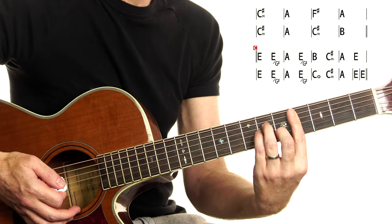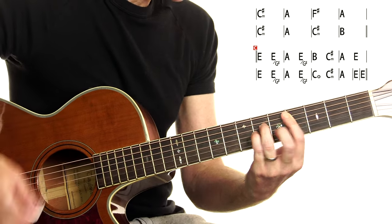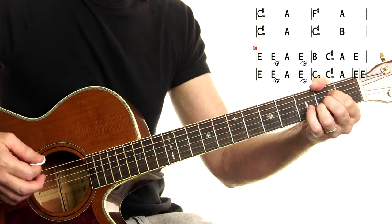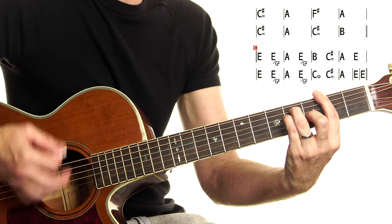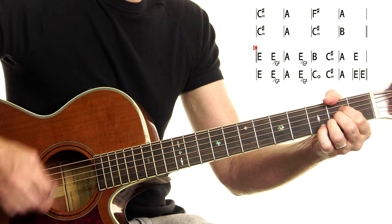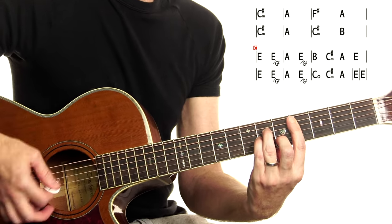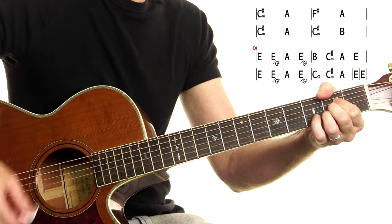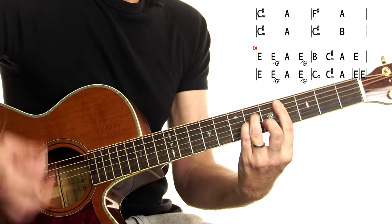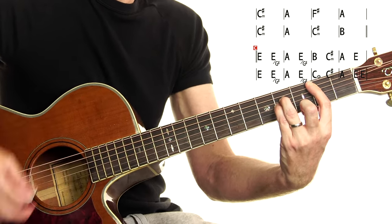Progressing on from there: C sharp minor for a bar, A, F sharp major, A again, back to C sharp minor, A again, C sharp minor, then B — hang on the B.